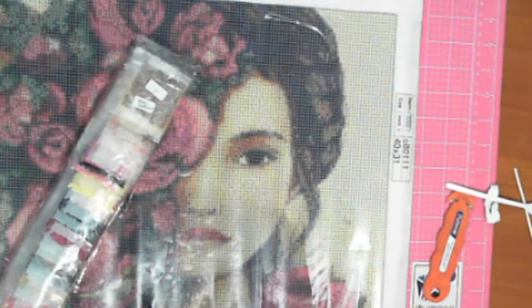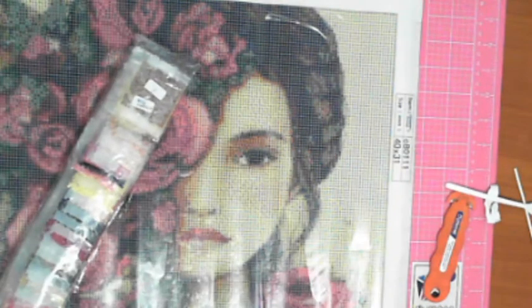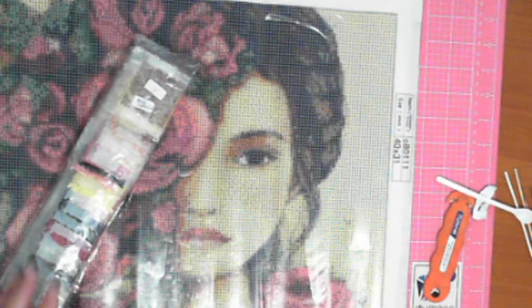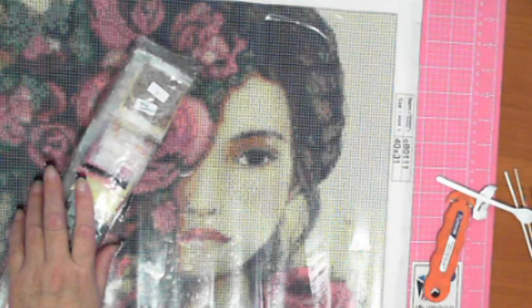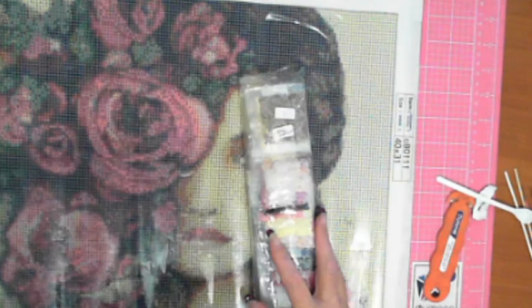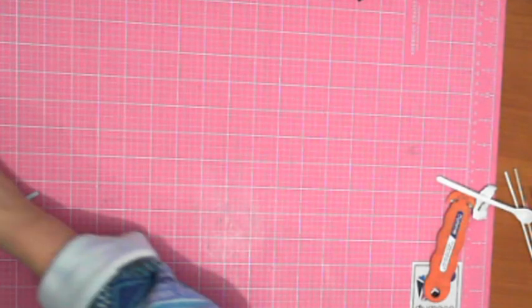I'm just trying to remember who the artists are for these — I can't recall. Anyway, it's just called Rose Garden. I'll put Rose Garden there. So, mystery box number two, let's have a look.